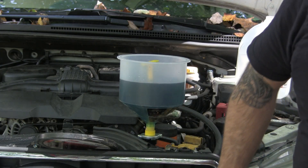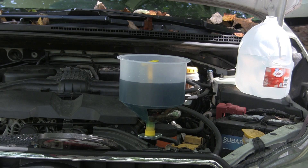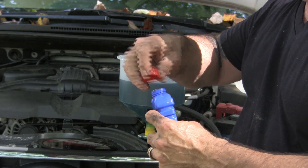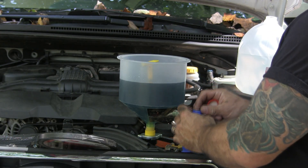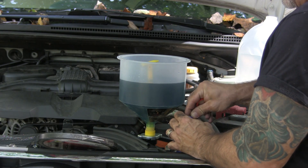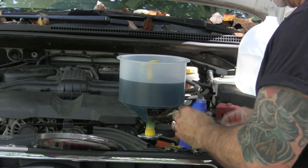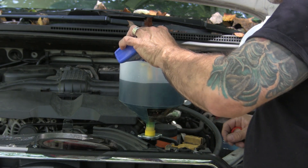I'm also going to put the Subaru additive in. Anybody that's got a Subaru — supposedly they fixed the issue with head gaskets wearing away, but this additive is their solution, or one of their solutions, to that. It's a disgusting yellow milky stuff.